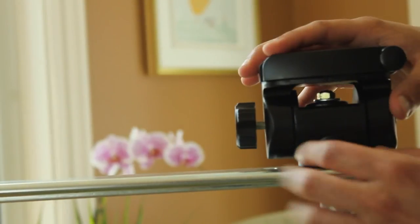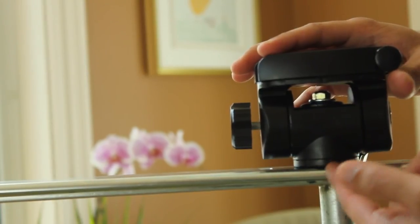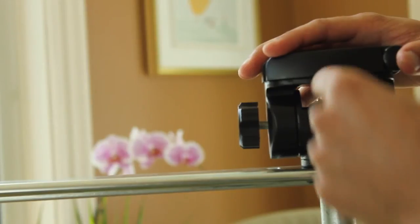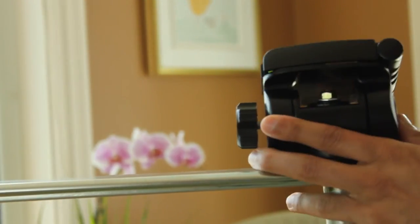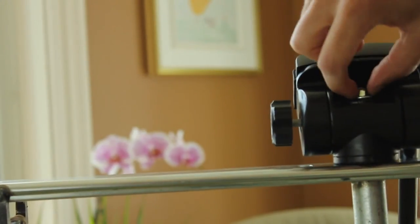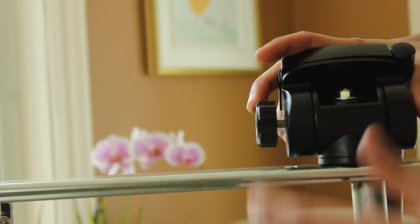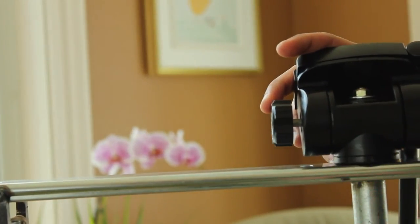The neck of the tripod we sawed off with a hacksaw in order to drill a hole through it and connect it with a bolt right here. So all I have to do is unscrew this and the top part can come off for easy storage or to be replaced with something else.